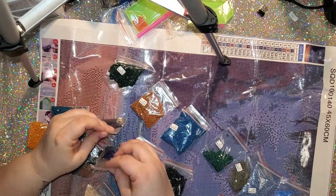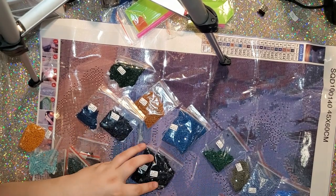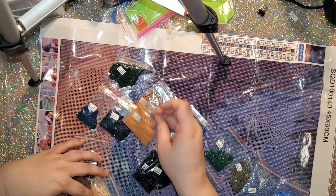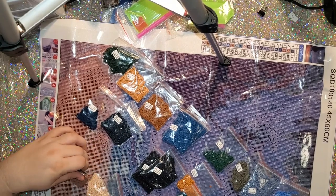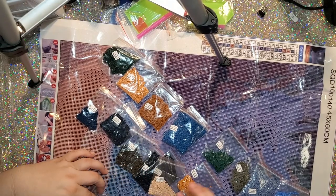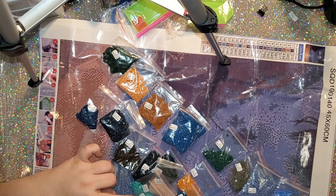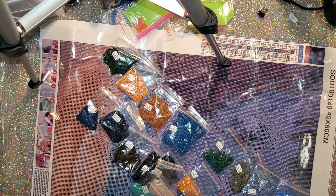We have some blues and greens, browns for the fans. There are a lot of different blues, then some dark blues — really dark blue. Then we have yellow colors, orange, and a gray. There's more brown and a peach color. This is 23 colors. So we have all of the colors here.